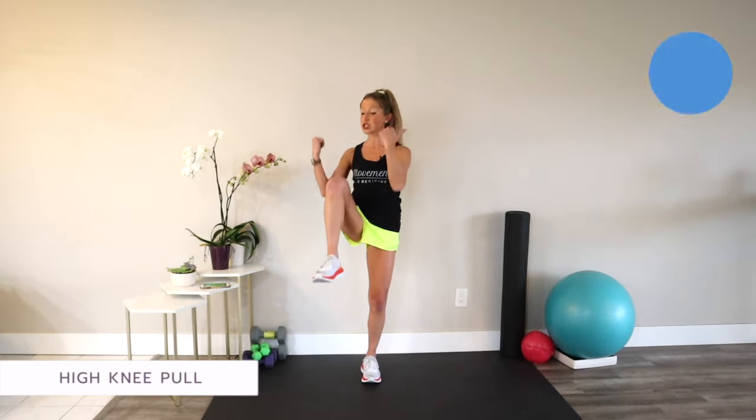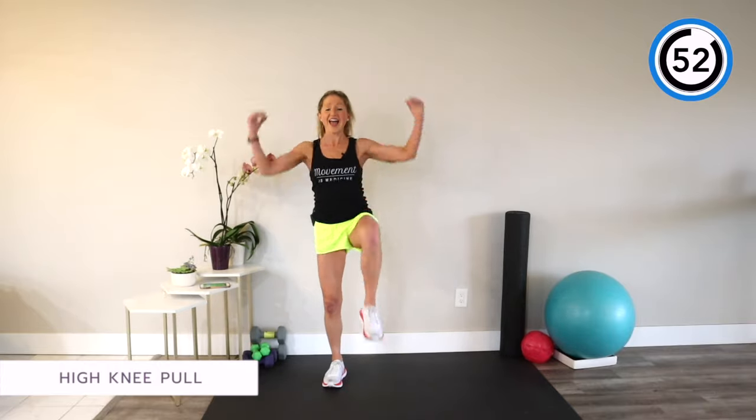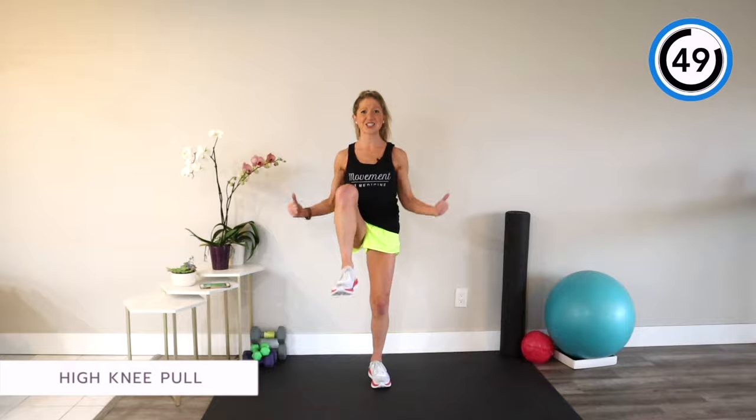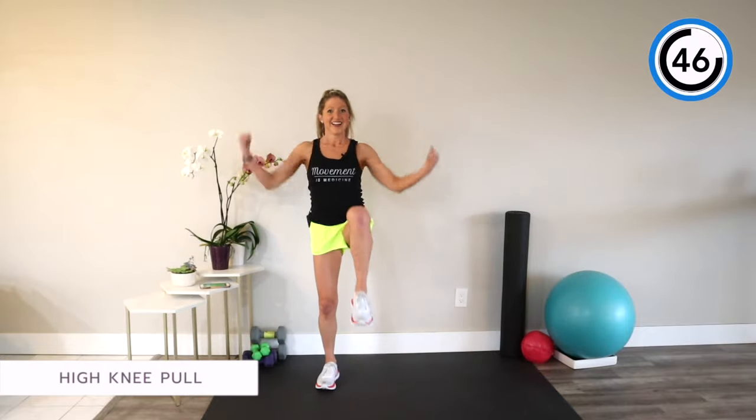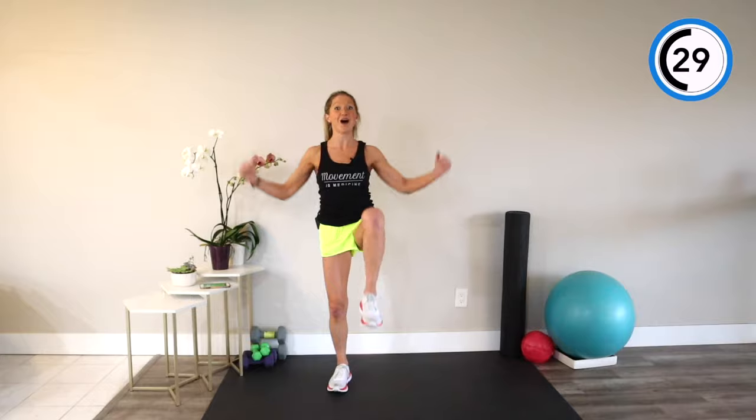We have 10 exercises to do together. Our first one is a high knee march. Reach your arms up towards the ceiling, and when you're ready, we're going to pull one knee in towards your chest and switch. I love a high knee march because it's great low-impact cardio and it activates those glutes while you train your heart. Remember to move at a speed that feels comfortably challenging. I want you getting your heart rate up and breaking a little bit of a sweat — that means this exercise is having positive benefits.